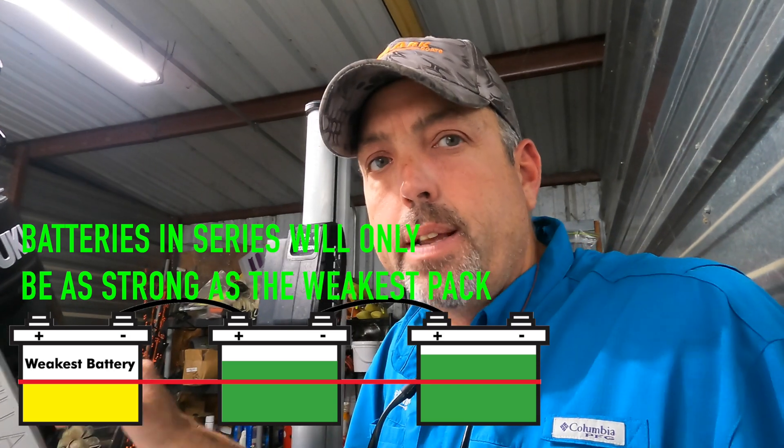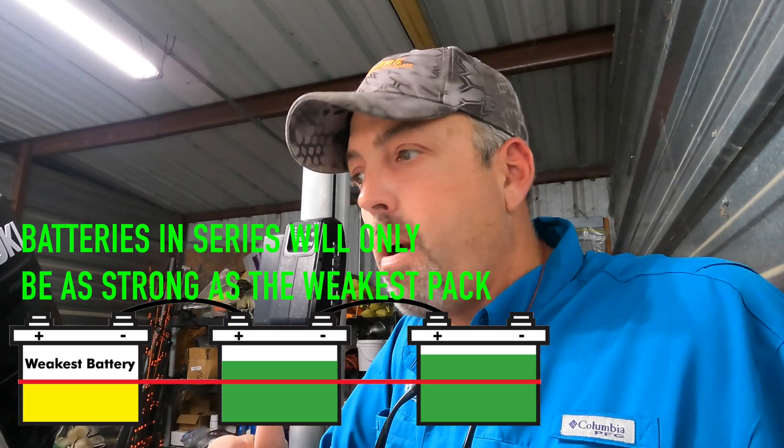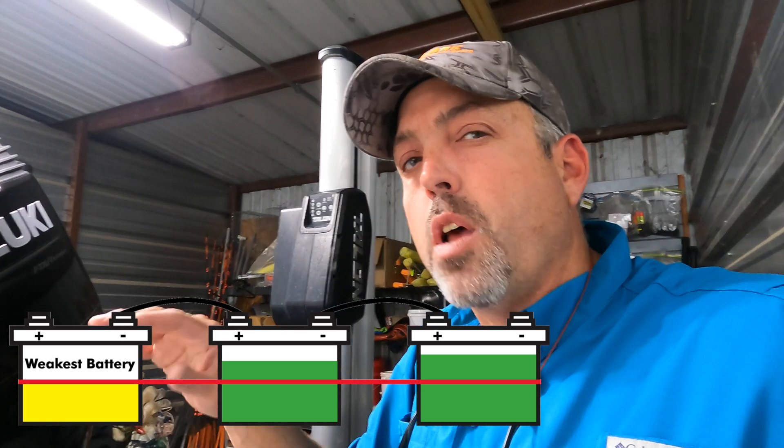Anytime you're running batteries in a series, like I run with my 36 volt trolling motor or 24 volt trolling motor, you're always going to have one battery in that series that's weaker. You're never going to have three batteries with exactly equal power. So with a 36 volt trolling motor system and three batteries, the system is only going to be as strong as that weakest pack.